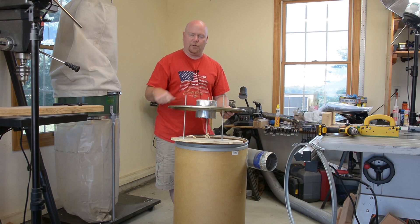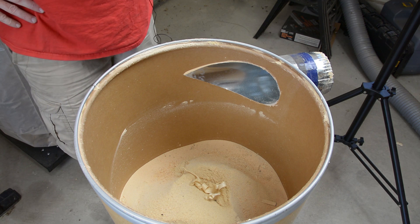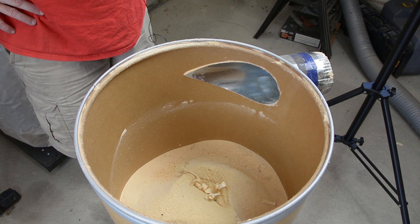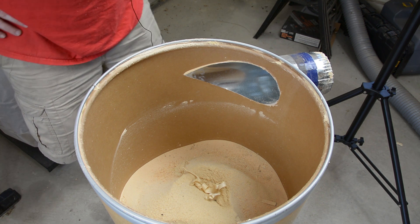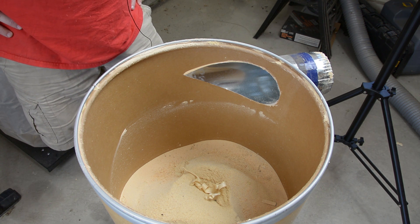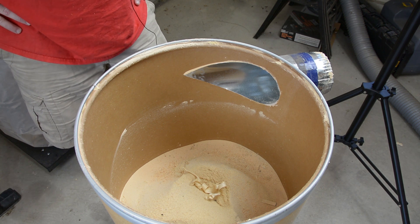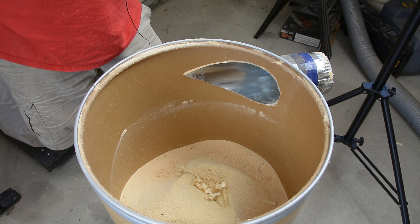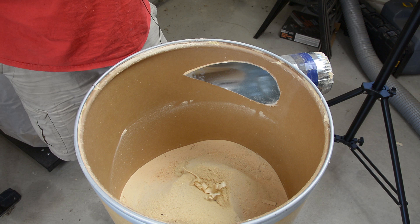I will never understand what it is that makes us as woodworkers enjoy looking at sawdust in buckets and barrels, but we all seem to. If you were curious about how effective that baffle system is, you're looking at it. That is 18 inches deep of sawdust on average, and a lot of it is really, really fine. Almost all of it is fine stuff. I don't own a jointer or a thickness planer, so I don't have any of the machines that generate the nice big chips — this is all dust.